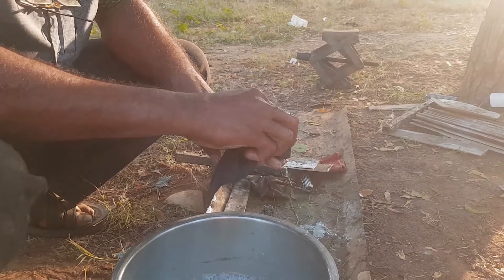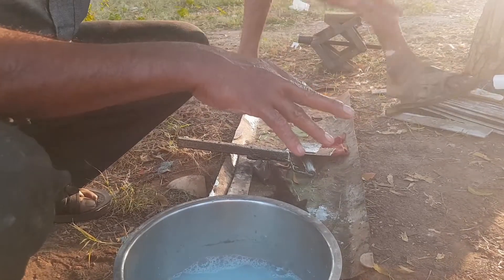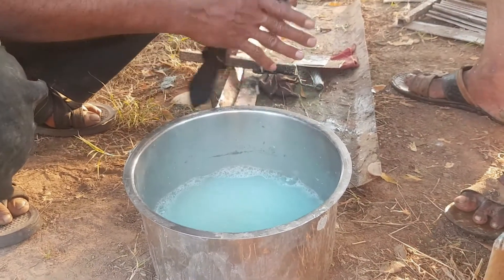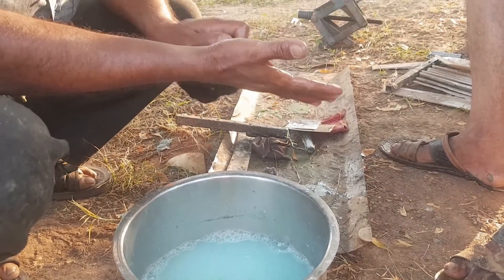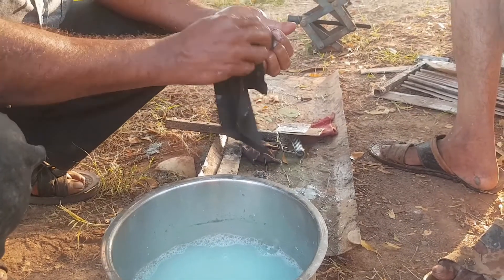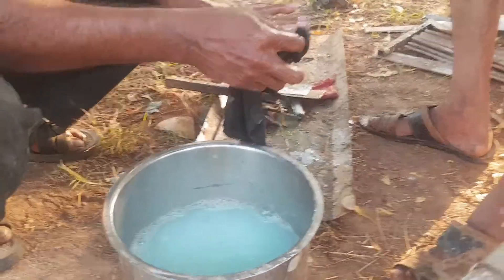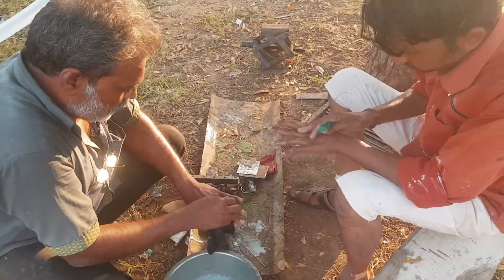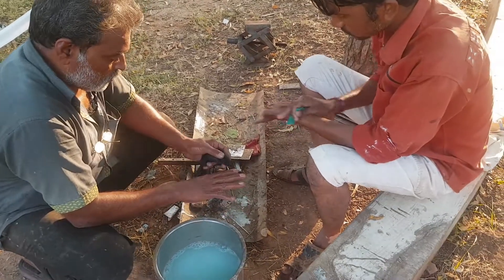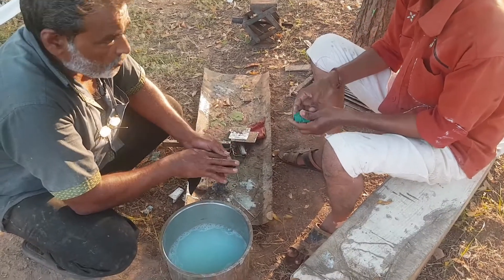Our hand is used by resin. We wash our hands in hot water.